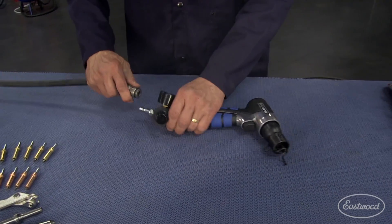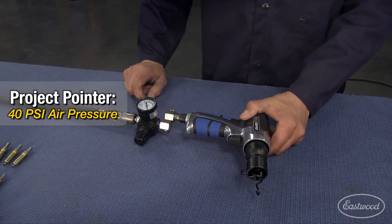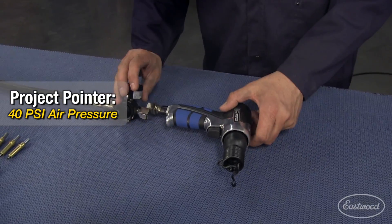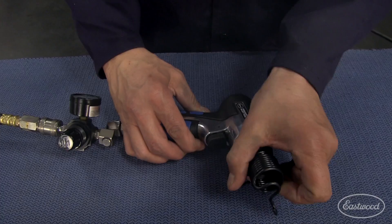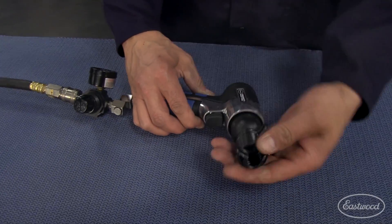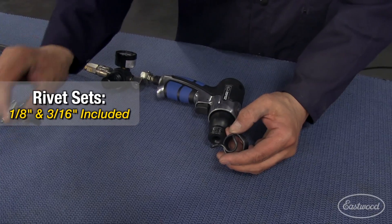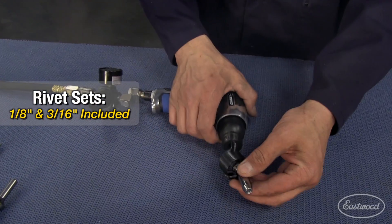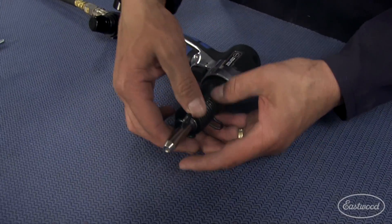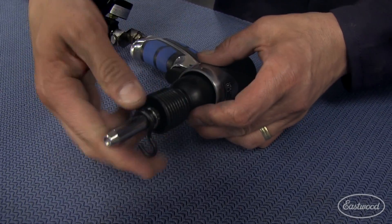The first piece in the kit is the rivet gun itself. What you want to do is put about 40 psi of air to it — we just regulated it right here at the gun. Then you're going to install your rivet set. We're using 1/8 rivets, round heads for this project. So we're going to take our set and go ahead and install it in the gun.